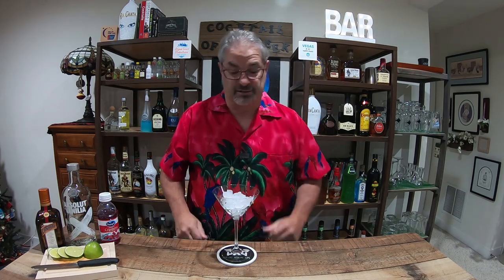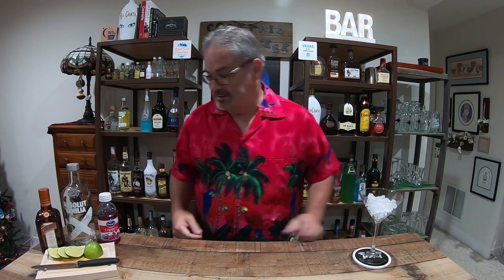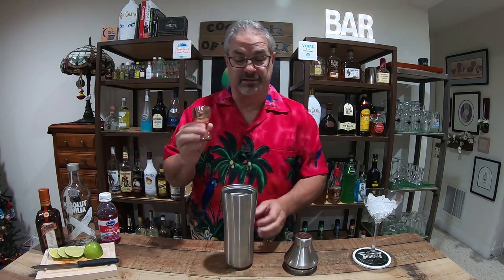I don't have a chiller, so this is what we use — this works fantastic. All right, let's set that aside, bring in the shaker, get out the world famous duder jigger, and let's get started on this puppy.